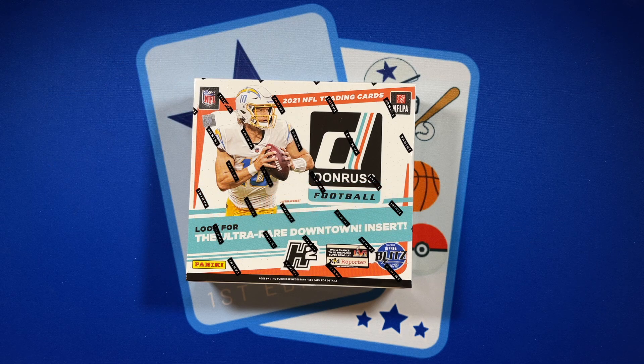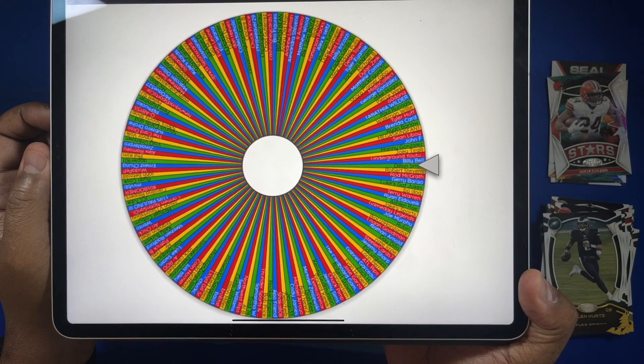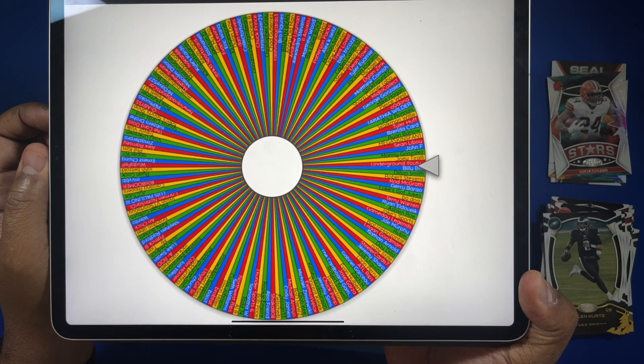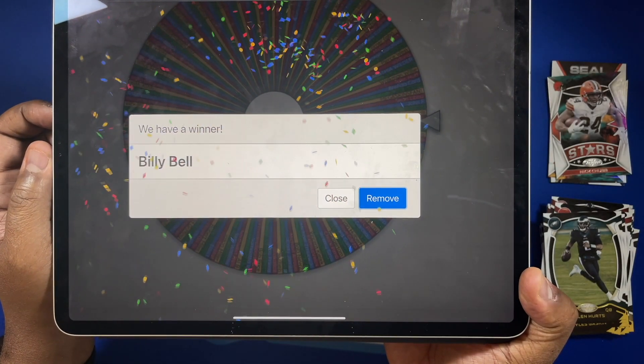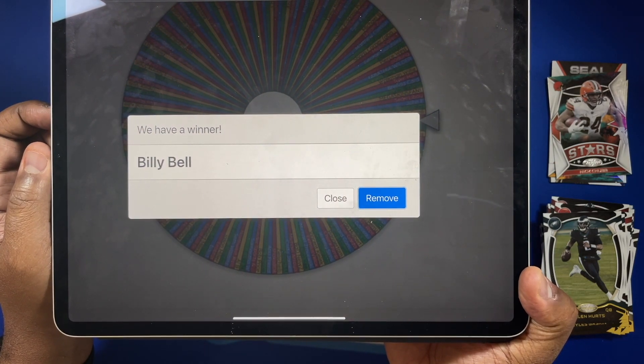Before we get into this box, I want to give a shout out to a public subscriber of the channel, Mr. Billy Bell. He is a previous winner in our last Pack Fire giveaway — he won a hobby pack when we cracked open a hobby box of certified football, and he got the last pack from that box.